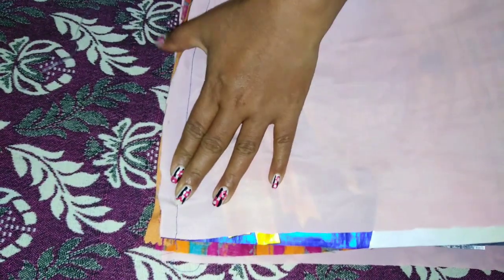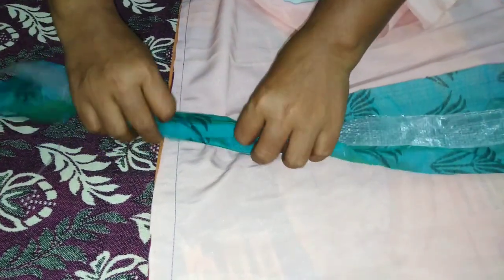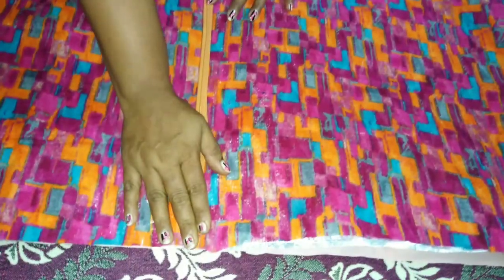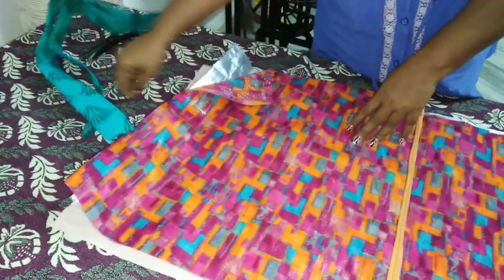Then I put it on the side of it. Now we have to cut the plastic and cover it on the side of it. I put it on the side of it. Now you have to cut it on the side of it.